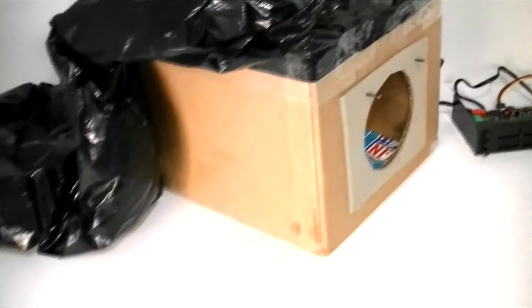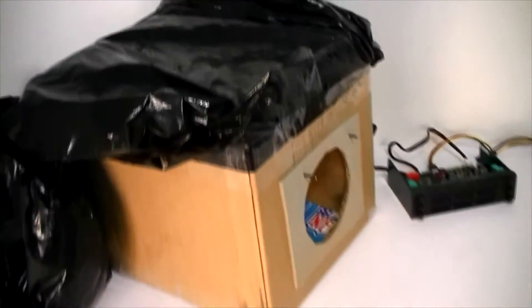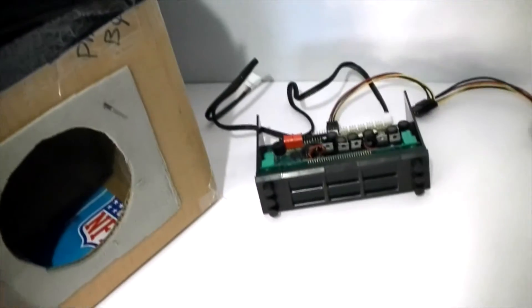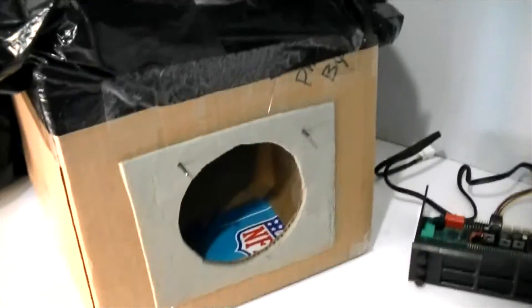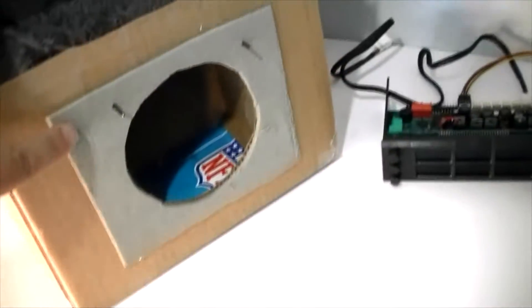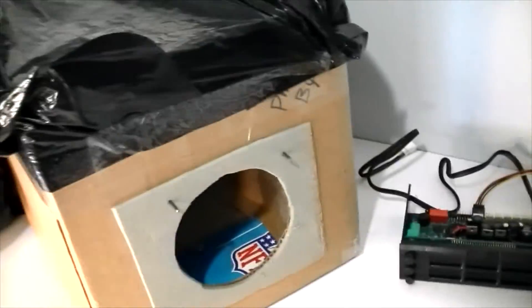Here is the fan testing box — basically a 10x10 cardboard box. We have a 55 gallon trash bag attached to the top, completely sealed. Around the opening here, this is for a 120mm fan. We have a couple of guidance pins which are basically copper wire, a piece of sticky-back foam. That will seal the fan to the box.